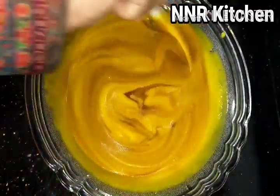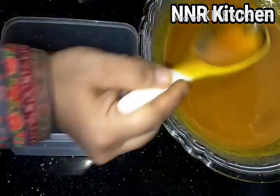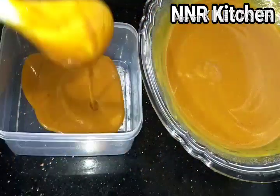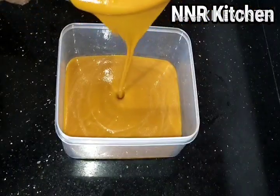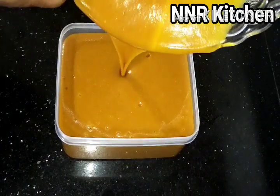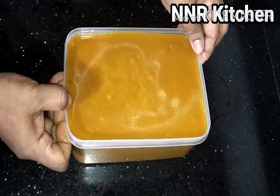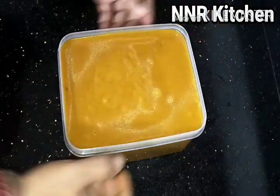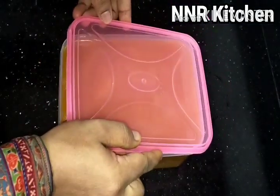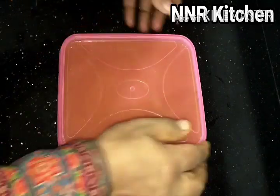I am ready to put the juice in the freezer and put the ice cream in the container. Let's put the ice cubes on the ice cubes.